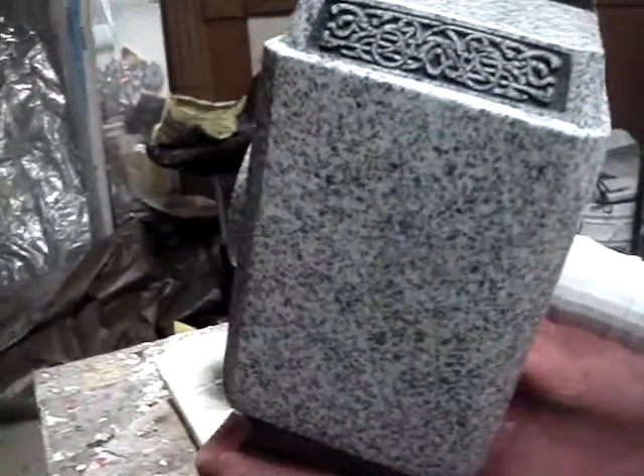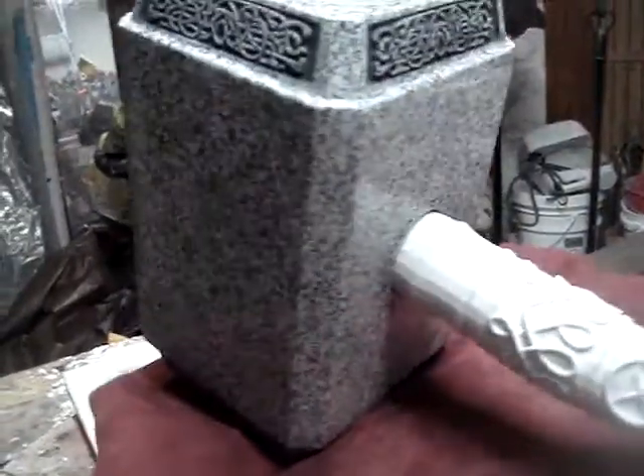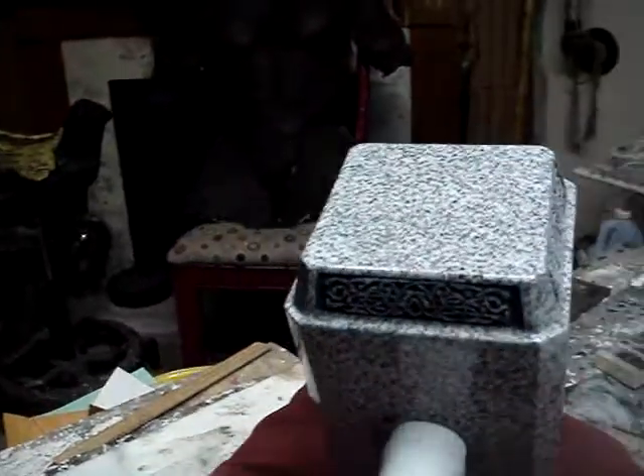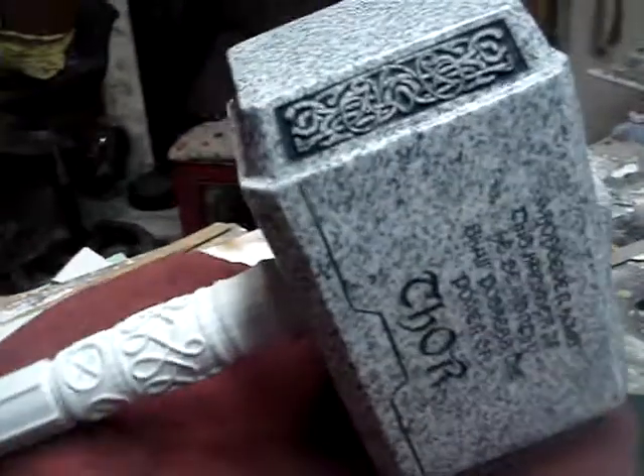This weighs over 20 pounds, solid granite. You can see the shine on it there. This is really, really a nice piece. I almost don't want to let this one go.